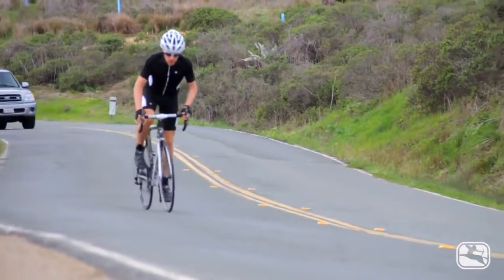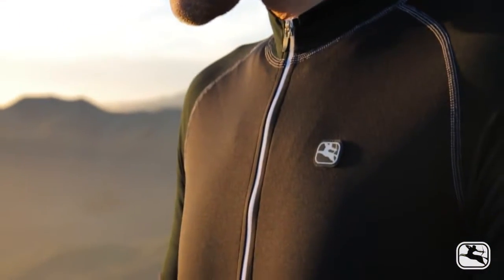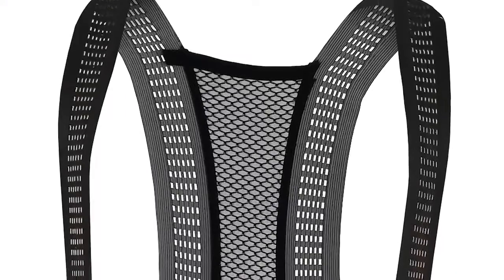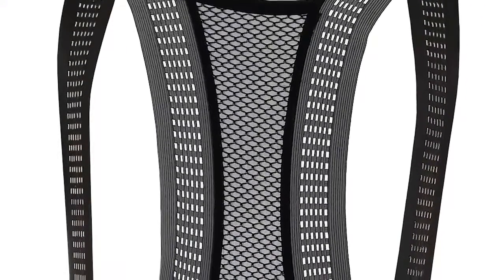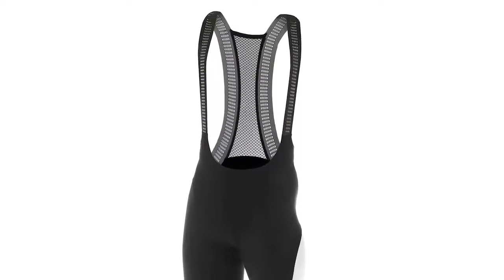And truth be told, while I love the former red carbon and exo ranges, I think the lasers, especially the last two generations, are tough to beat. The wide micro quad bib straps are light but substantial, and the laser-etched holes make them so cool they almost disappear.